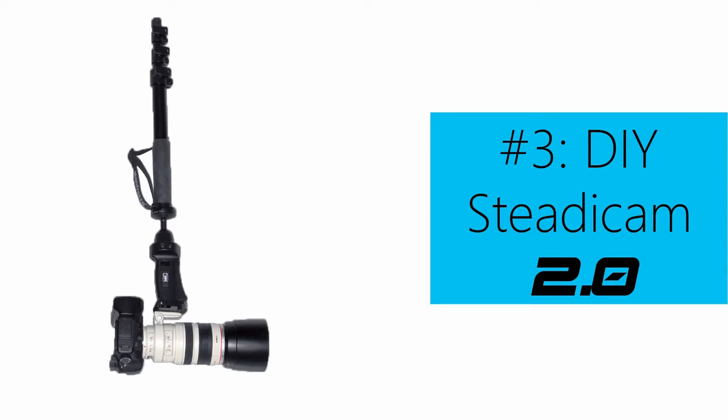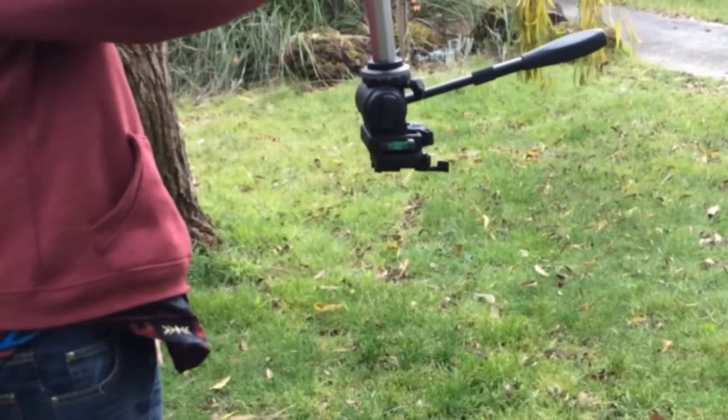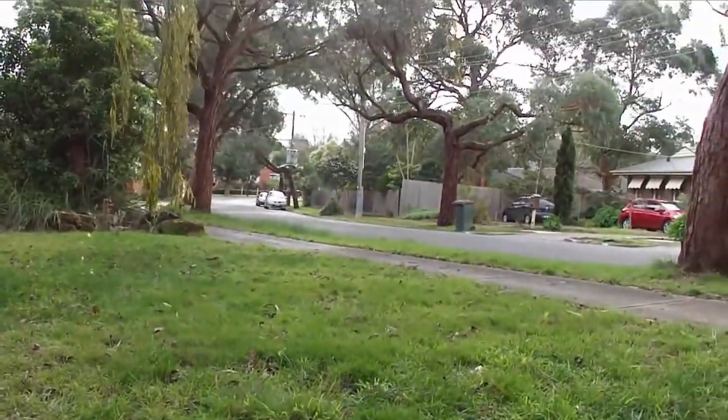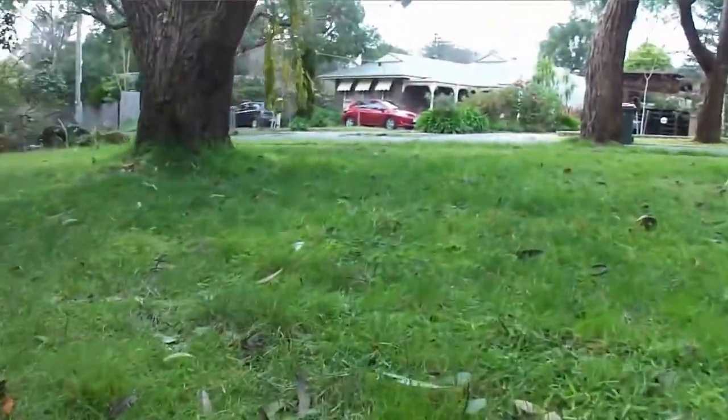If your tripod has a removable monopod, you can convert it into an even simpler steadicam by holding it upside down. Your footage will be upside down of course, but you can flip it in post production with any good video editor. If your camera has a hot shoe mount on the top, you can use this and you won't have to worry about flipping the video. This method uses the camera as a counterweight, so it's lighter and more compact.